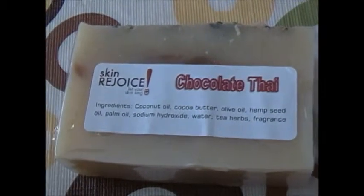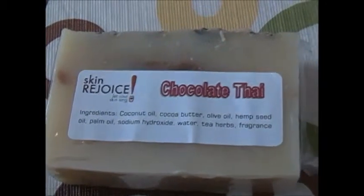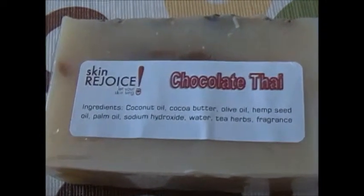Hello, we're coming from Skin Rejoice Headquarters and this is another one of our soaps, our Chocolate Thai Soap.